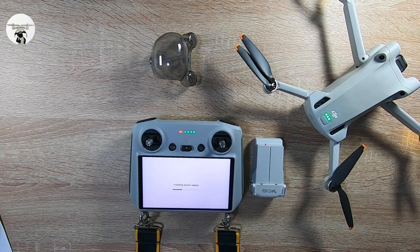Obviously when you're doing this, you've got to make sure that your RC controller is powered up and your drone battery is powered up as well, so it doesn't shut down on you. Always make sure it's powered up before you do these updates — or at least check that you've got enough power.